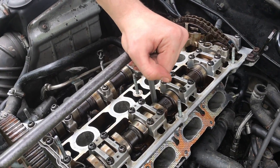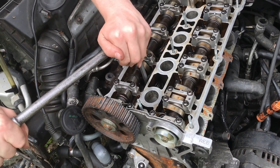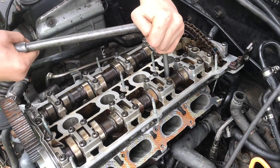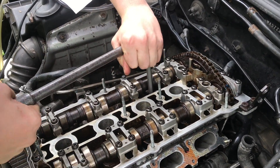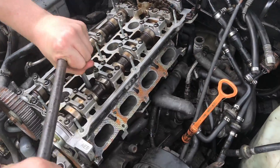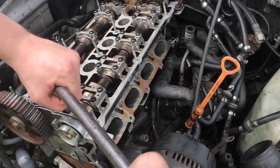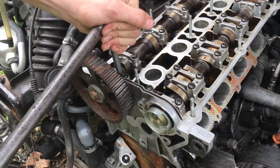Just a little bit more — right there is good. Number three will be about right here. Number five. Number six. Number seven. Number eight. Number nine. And number ten.